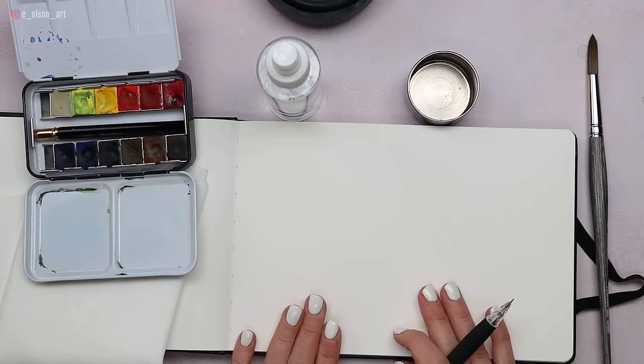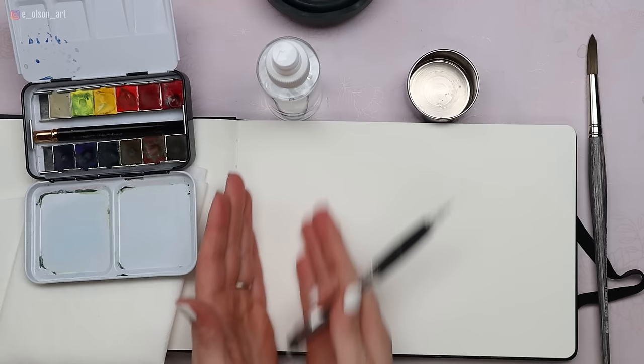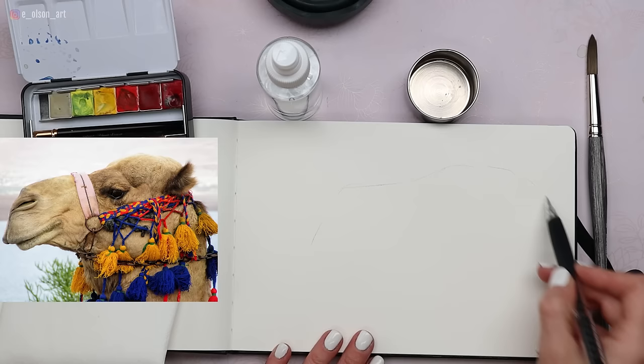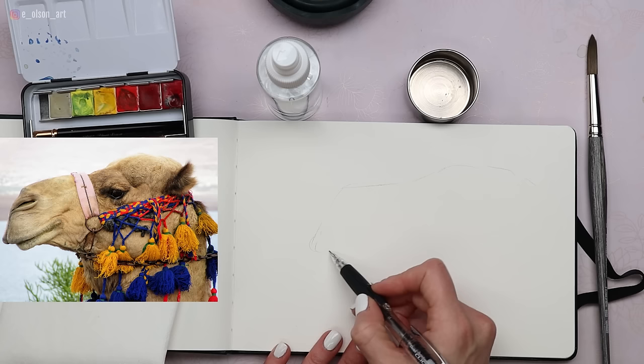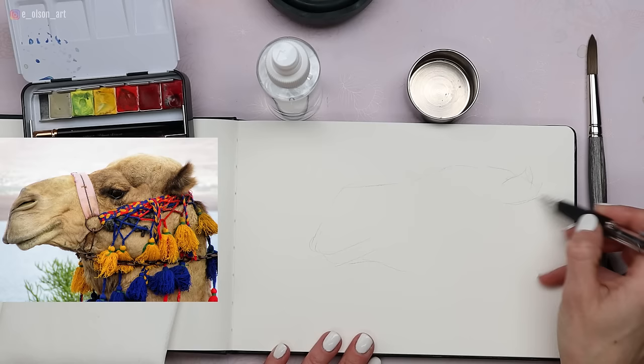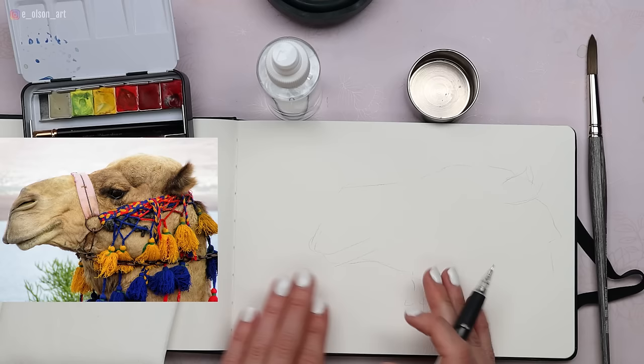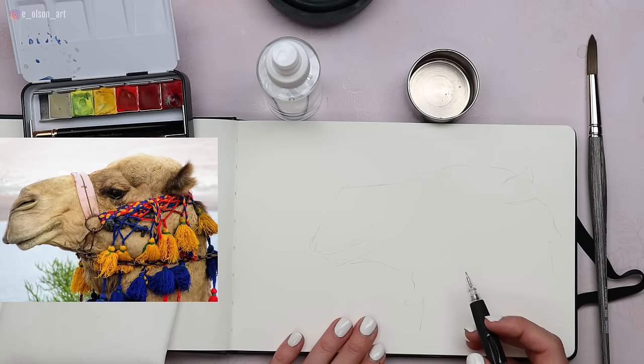When sketching something from life, I like to start with the overall shape of the subject. You may want to leave some room on your paper for notes and swatches. I'm going to leave a little room on the left for notes — when traveling it's nice to save space for the date and location, which brings you right back to that spot. I'm starting with the overall shape of the camel's head; in the reference photo there are big tassels coming down. Don't do any details yet — just a really light, uncommitted sketch first.